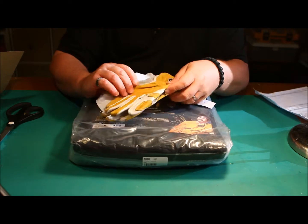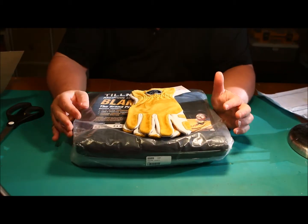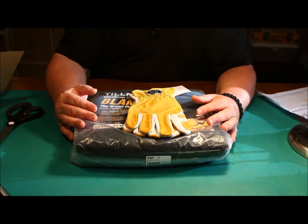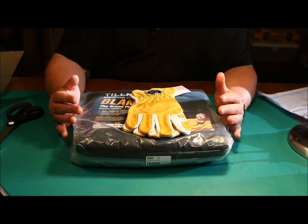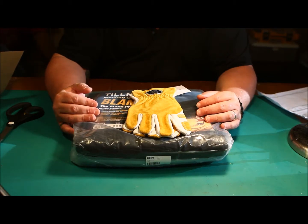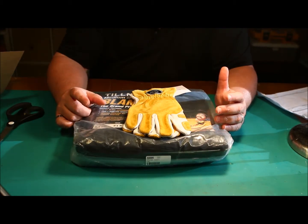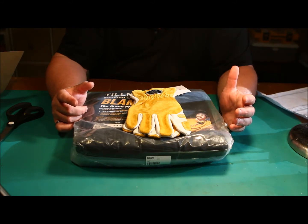I'm also going to showcase some different fuels for alcohol stoves — one being rubbing alcohol, which seems to be hugely popular. Seventy percent vs. ninety percent: which is better? I personally prefer racing fuel. I have a friend that drag races and I can get racing fuel from him for about three cents a gallon. A small bottle of alcohol at the dollar store is probably a dollar, and you're going to get seventy percent alcohol.